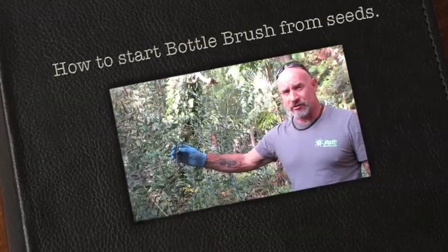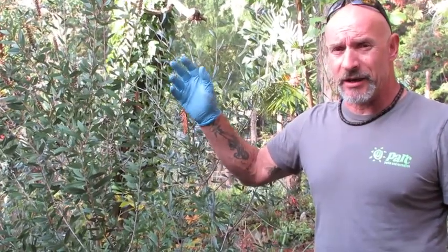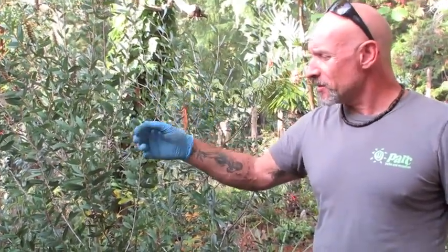So I'm standing beside one of our seed-grown bottle brush. This is Callistemon pallidus. This one has kind of the white, whitey-yellow flowers on it. It's a lemon bottle brush, I think they call this one.